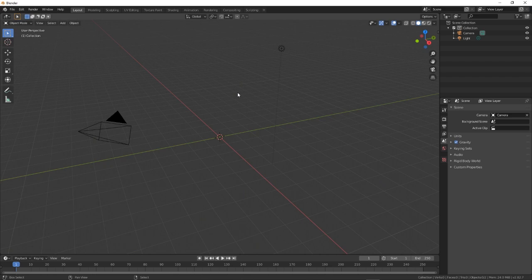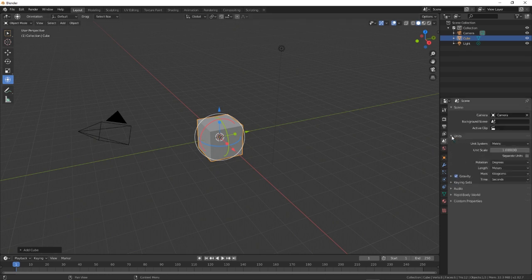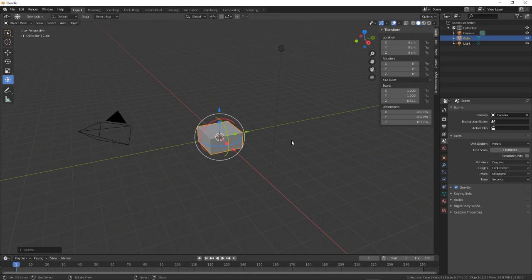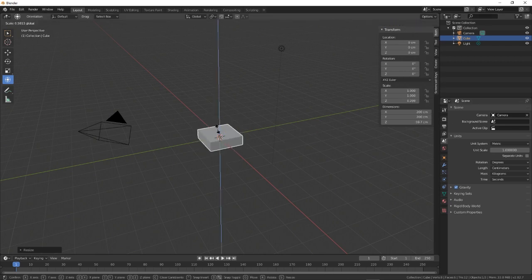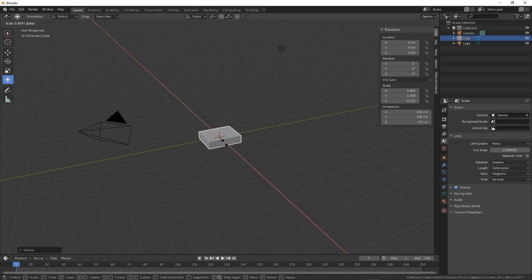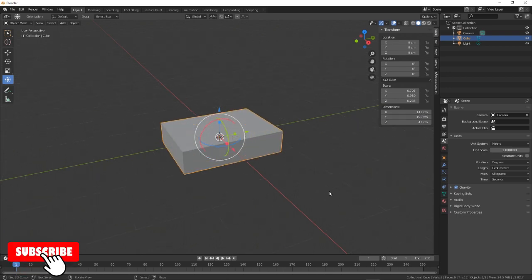First of all we're just going to bring in a cube and just resize it. We've got to change units to cm, so let's go to Tools. Right, so height is 47, the width is 141, and the length is 196. So that's the base of our bed.